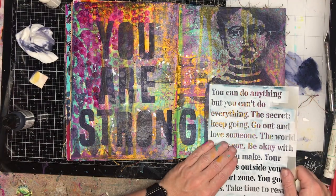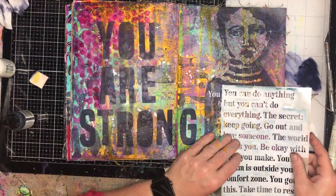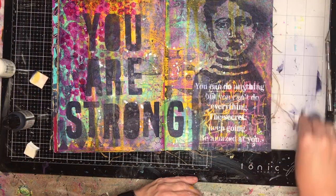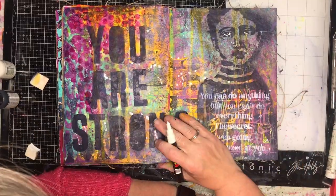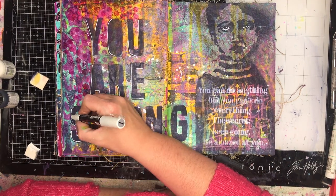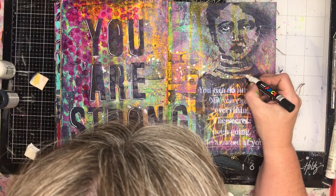I also wanted to add some quotes from the Dina Wakeley mantras stencil, which I really like. They're just little things to tell yourself — and this was a day I needed to tell myself lots. Things like: you were strong, you can do anything, keep going. It's all that positive self-talk that you sometimes really need to reinforce. That's why I love journaling — you do it for you. I do it to empty my mind, journal my feelings, sometimes just to play with new products, but I can also tell myself things I need to know.